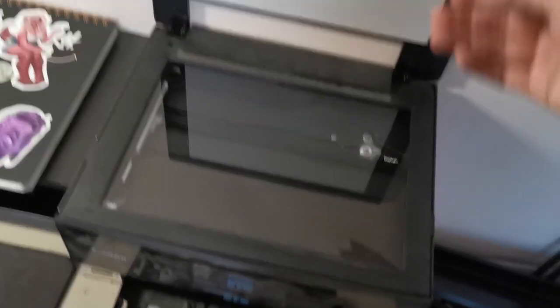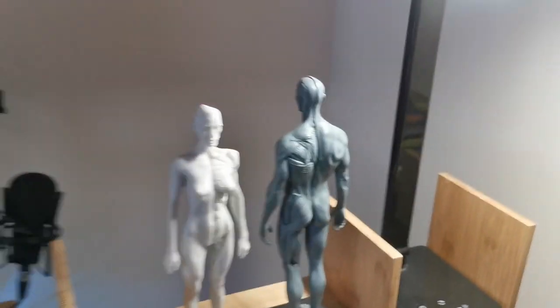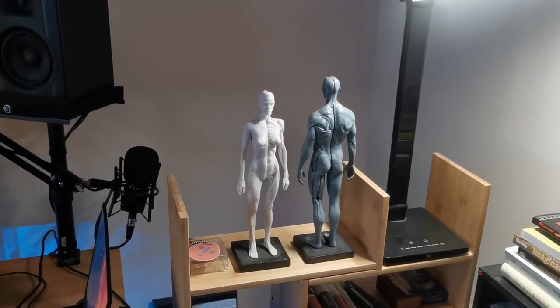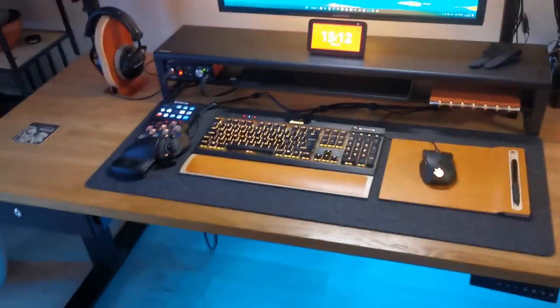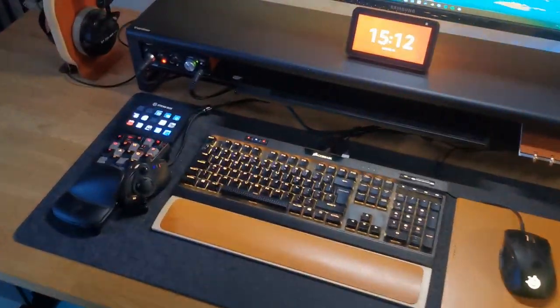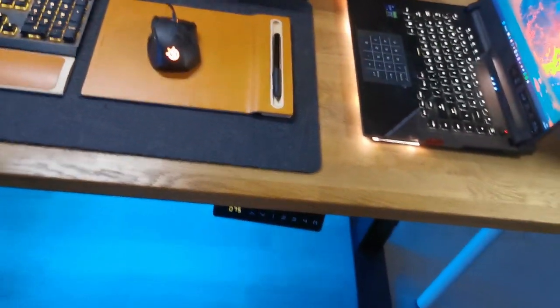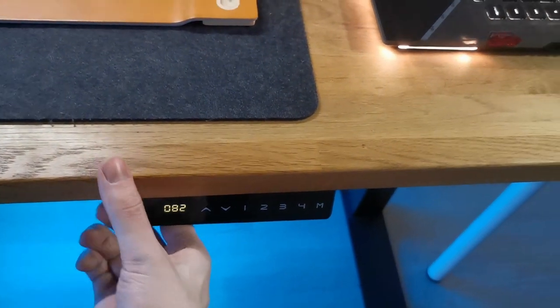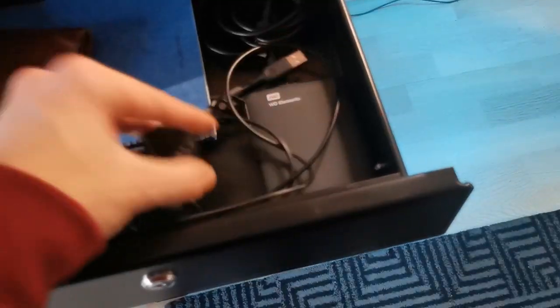I've got a printer which I'm obviously not using — you can tell by the dust on it. I actually just use it to scan my sketchbook pages. There are some figures over here, got the female model as well. There's a dirty old mouse pad, and a new mouse pad made from a different material just to match the gray and black theme. The main desk is a standing desk so the controls are over here.